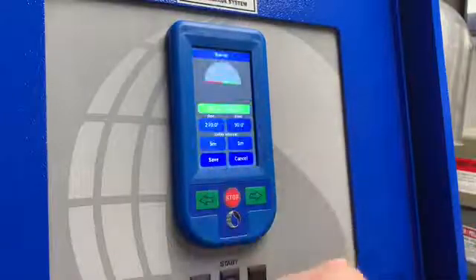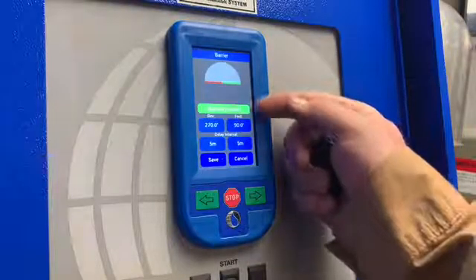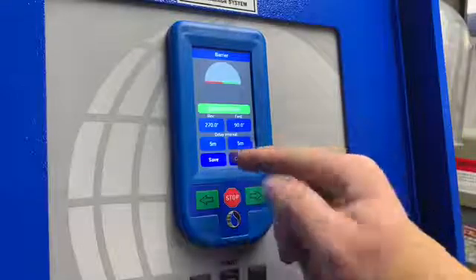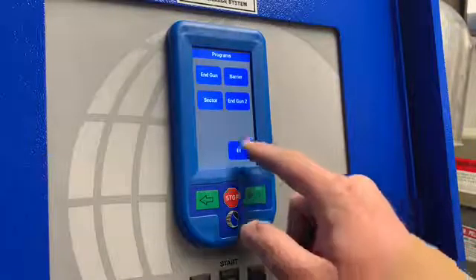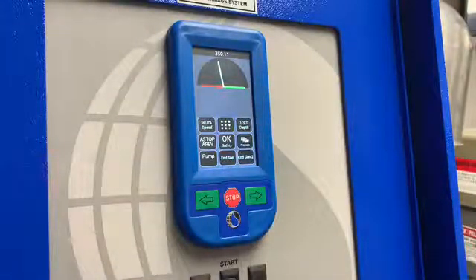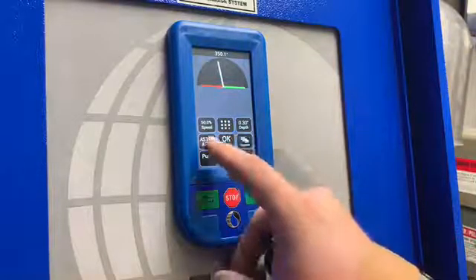From here, we want to double-check to make sure our barricades are enabled, that we have our right positioning, that our delay is set how we want it, and then we want to press Save. Once we do that, we exit out to the main screen. We will see that our barricades have been saved in the position that we want, and in order to control them, we will use the barrier control icon here.